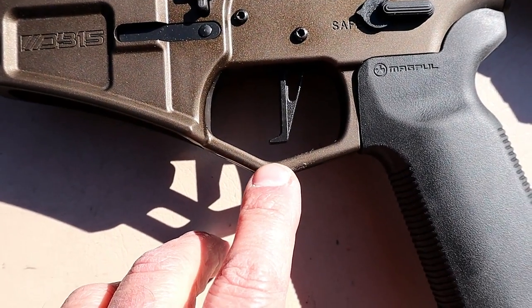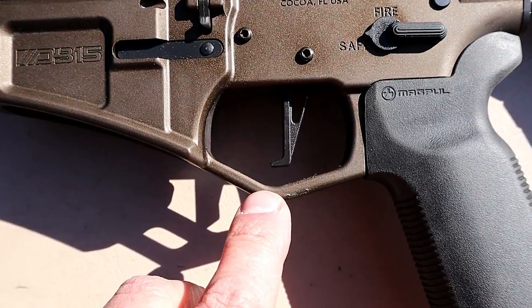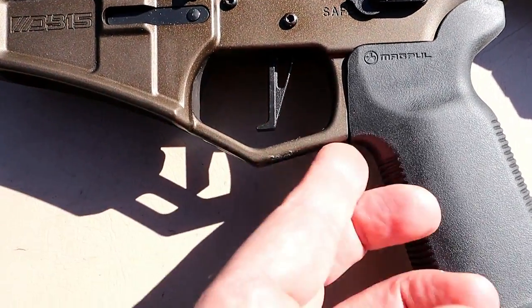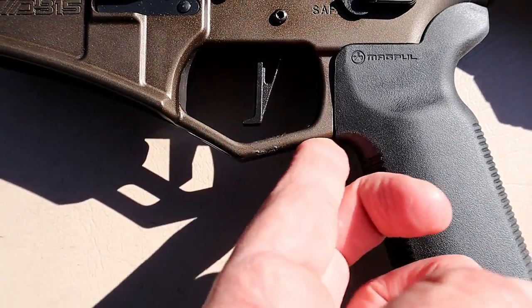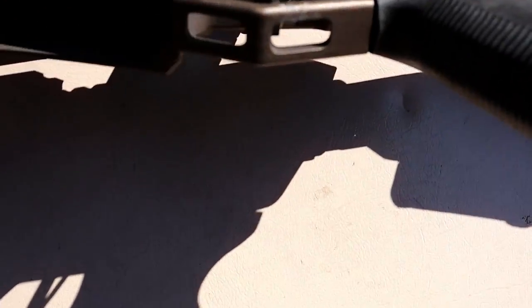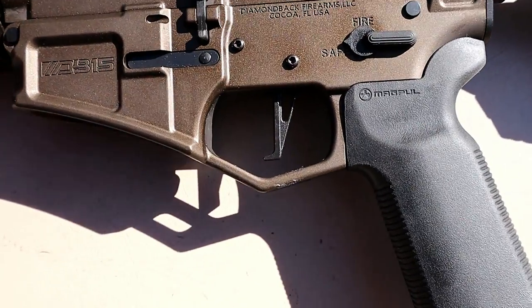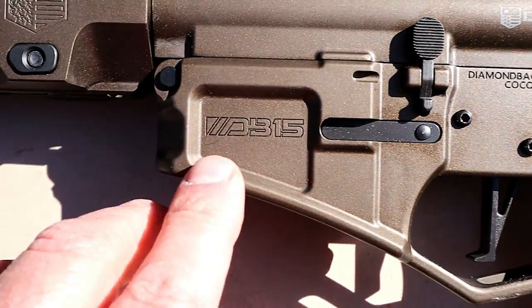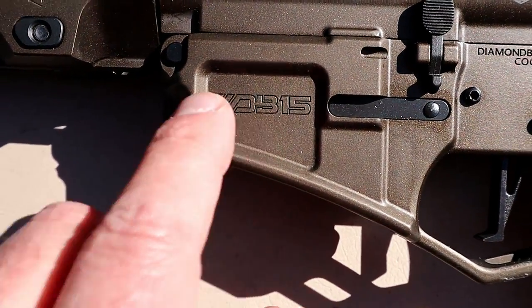The CMC trigger is set at three and a half pounds with a flat face — very nice. I'm going to get a close-up on that when shooting. Look at the trigger guard — the way it is angled down gives a little more room, and you can see that it is cut out as well. It's got a nice look and feel. When shooting it, it's very nice. DB15 logo there, another Diamondback logo.